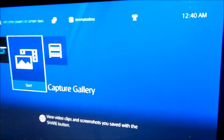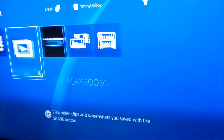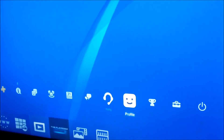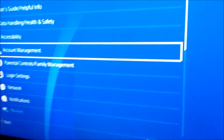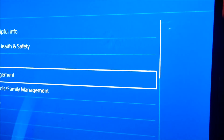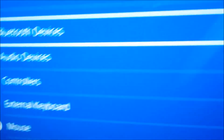If that's not working, go to your PlayStation, have it loaded up on the home screen, go all the way to the right to Settings, click on Settings, then go to Devices.